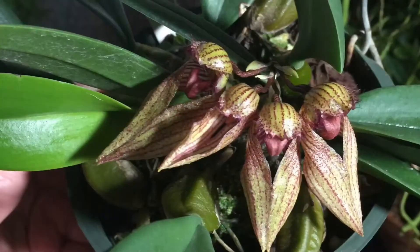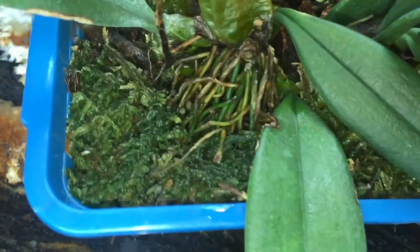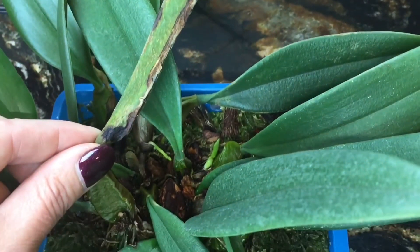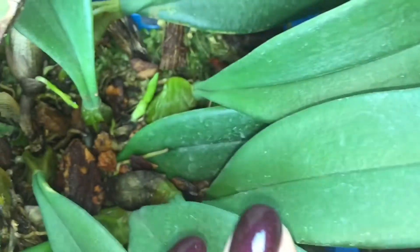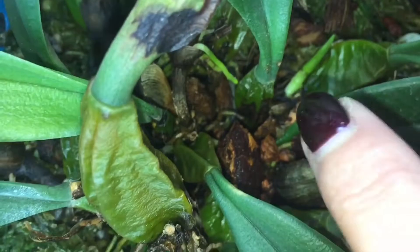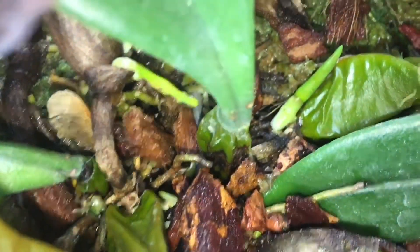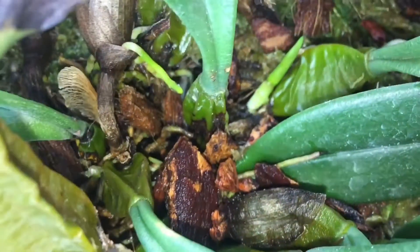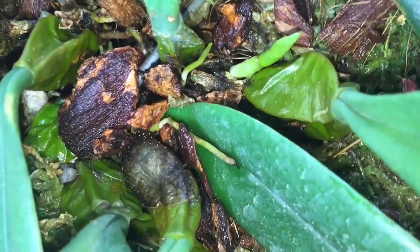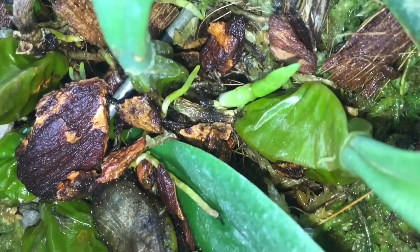Let's take a closer look. This picture I took back in February. That's the oldest bulb with old roots and a not-so-good-looking leaf, but it's still functional — that's how I got it a year ago. And here we can see a new growth. It's coming kind of from the bottom of the pseudobulb. Pseudobulbs are connected with a rhizome, which is like a stem between pseudobulbs, and it sends out new roots and new shoots from its nodes.